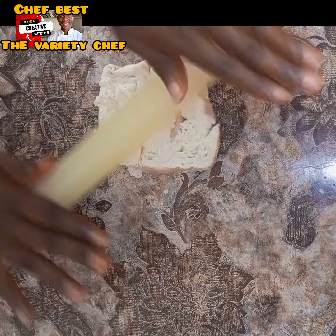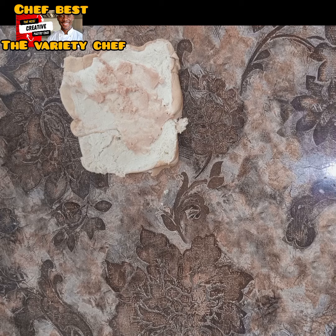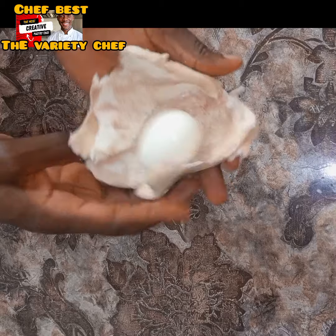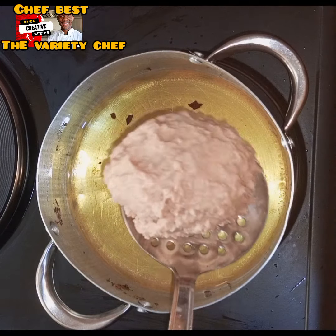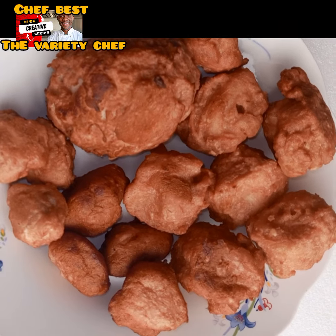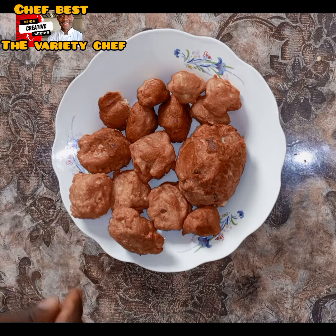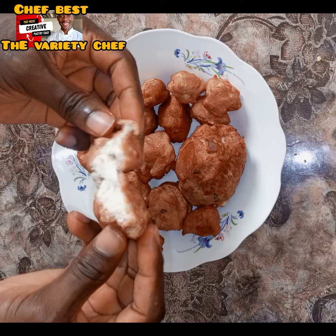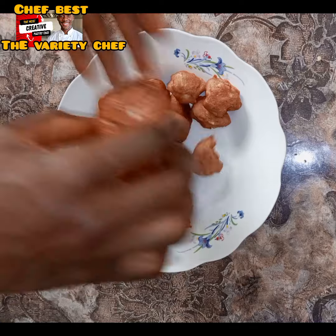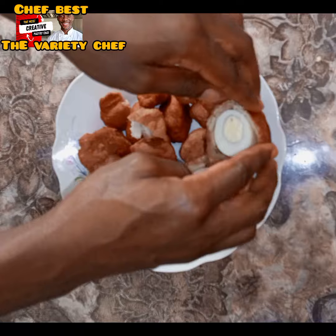For the last method, I sliced out some bread and used a rolling pin to roll it out — bread slices work better as they hold together well. I spread some of the bean batter on it, used it to wrap an egg, then coated it with the bean batter and deep fried everything until golden brown.